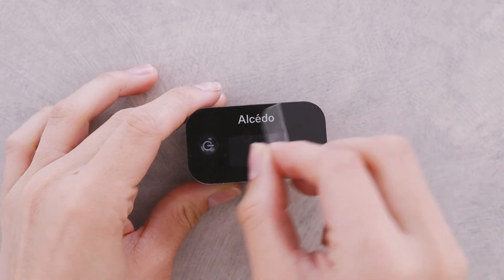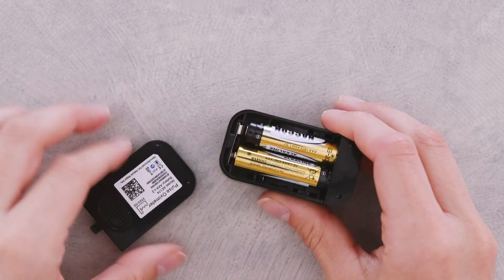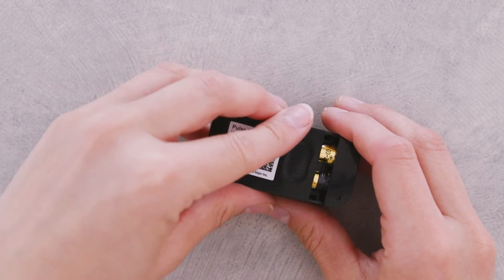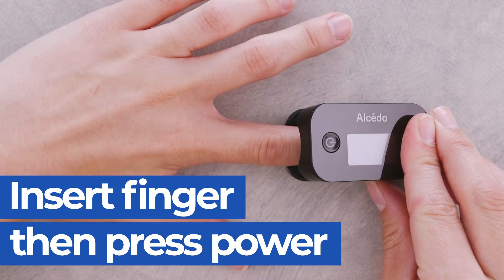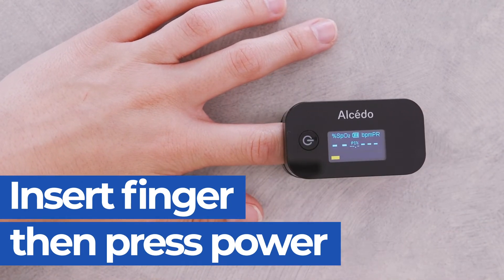First, peel off the clear film from the screen. Next, install the two AAA batteries into the battery compartment. To take a measurement, insert your finger into the finger opening using your index finger for the most precise reading. Hold your fingers steady.